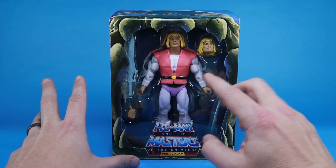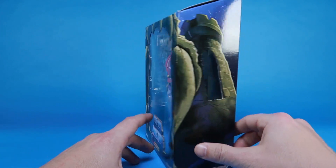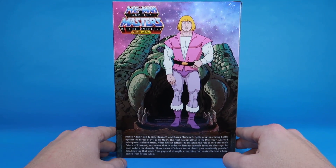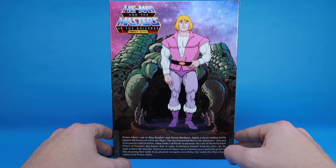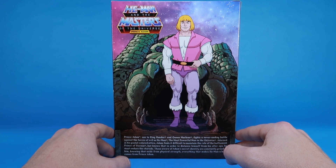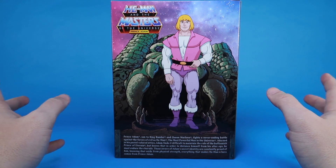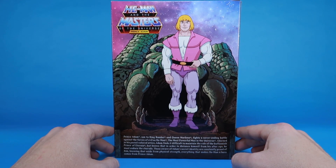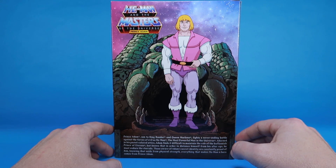We even got the inside of the castle behind the figure. He looks fantastic, and we've got several accessories in the packaging, including an interchangeable head. When we rotate to the back, you get that great cartoon image of Prince Adam standing in front of Castle Grayskull, as if he's about to say, 'My name is Adam, Prince of Eternia and defender of the secrets of Castle Grayskull.' I love it. And down below that, we have a brand new bio that gives some backstory on the Prince Adam character.